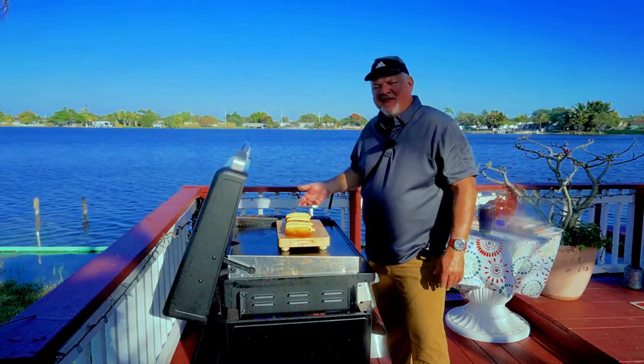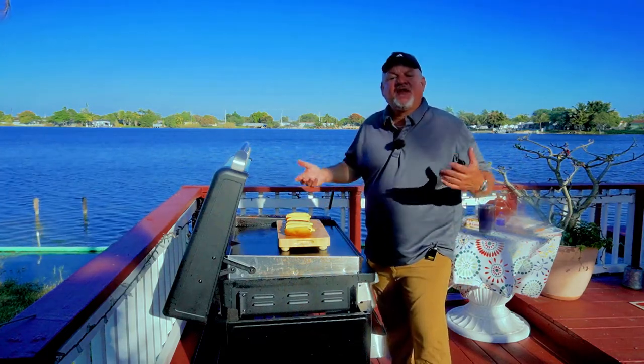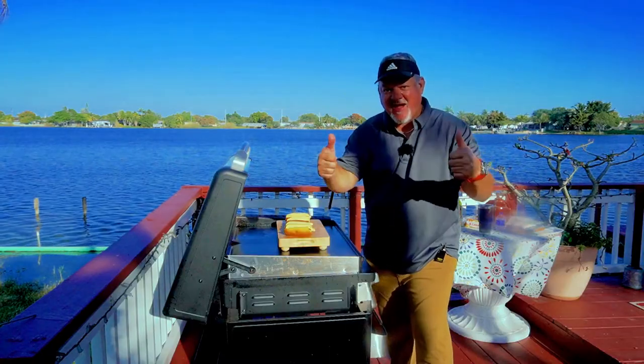You have to try it — it's very easy, it's fun, the kids will love it. Give it a shot everybody. Thank you for watching, liking, subscribing, and commenting. We'll keep on cooking. BigCat out.